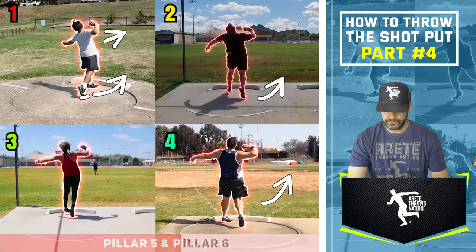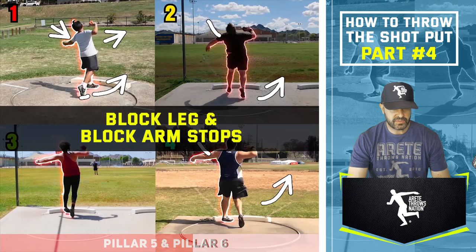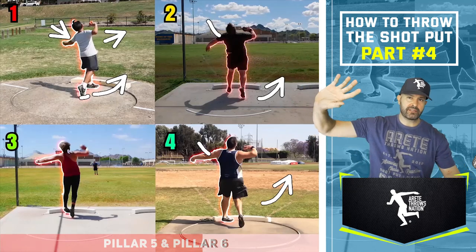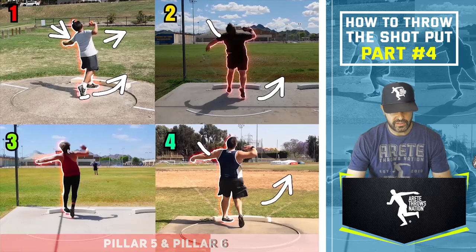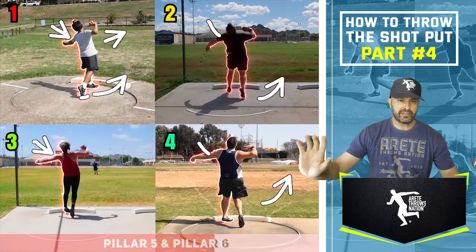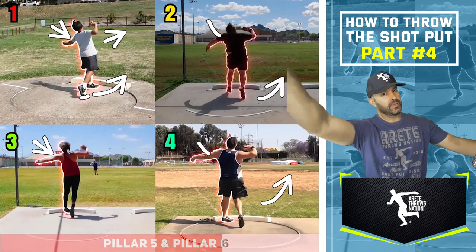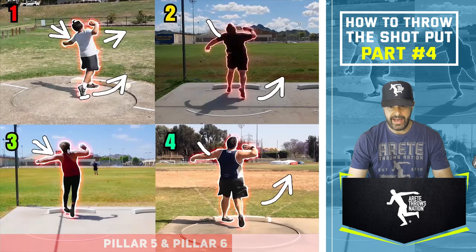You're going to notice the block arm stop. See how the block arm stops — nice stop on the young guy, but he's kind of pulling down and his elbow is going to drop, losing a little bit of strike. Thrower number three is pretty good, but he's kind of pulling off and hitting it instead of being able to come around and chase the shot out.